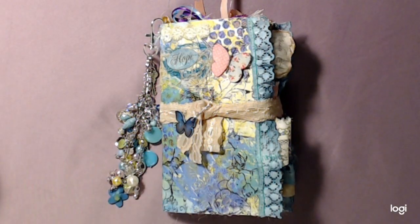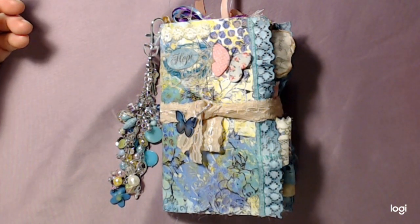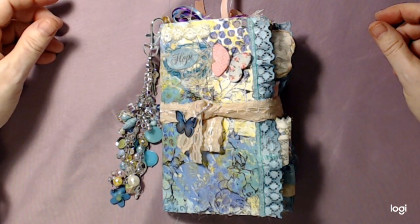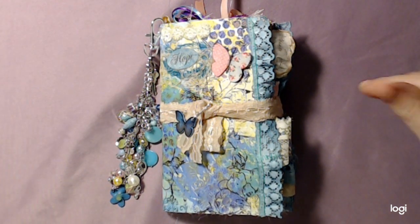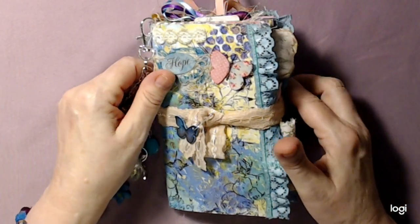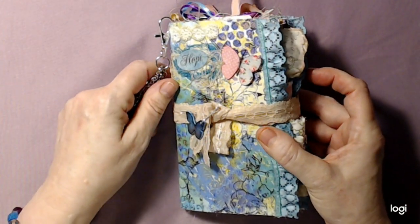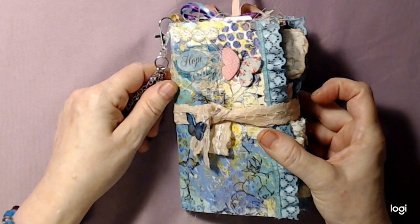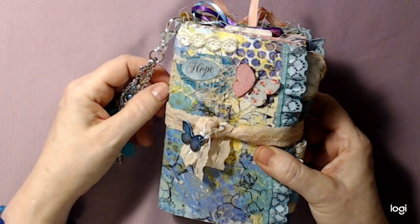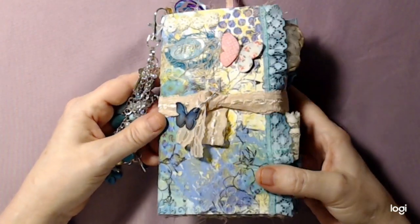Hi guys, it's Janie, welcome back to my YouTube channel. If you haven't subscribed, click the red button, subscribe, thumbs up if you like the video. This little envelope journal is long awaited, mostly for me.